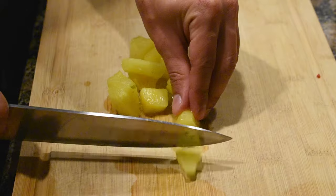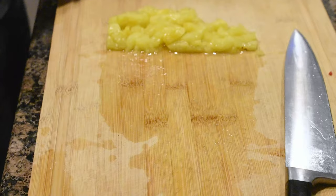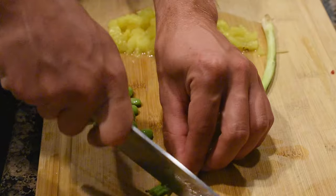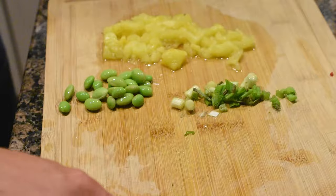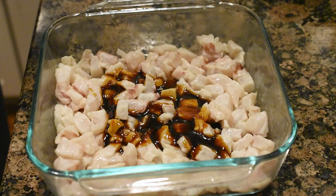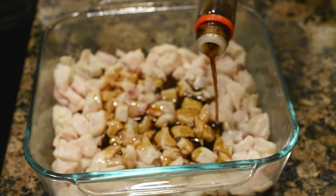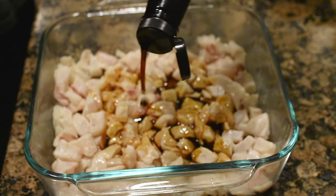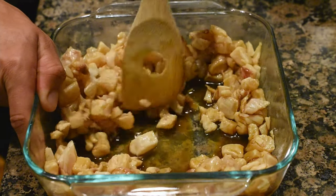Now it's time to prepare your toppings. I'm starting by dicing up some pineapple chunks, then shelling some edamame and chopping up some scallions. Set all the toppings aside until the end. Now it's time to mix up your sauces — I'm doing poke sauce, ponzu, and soy sauce as the base. I didn't include measurements because everyone has their own taste, so I kind of just wing it. Pour them all over the fish and mix it all together in the container.